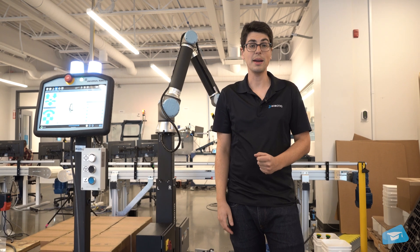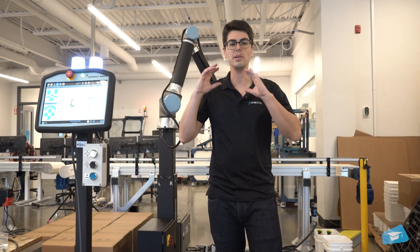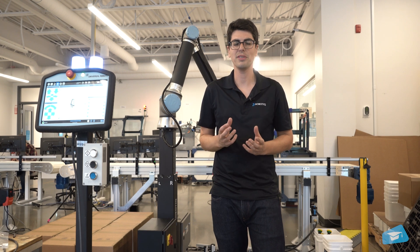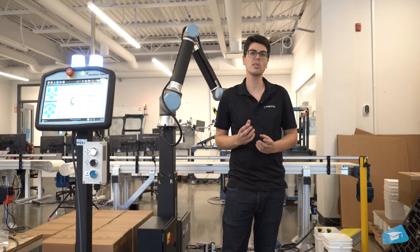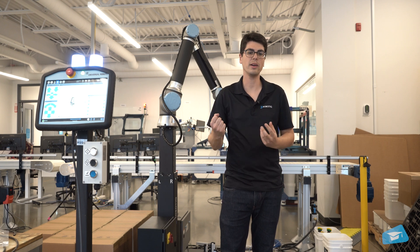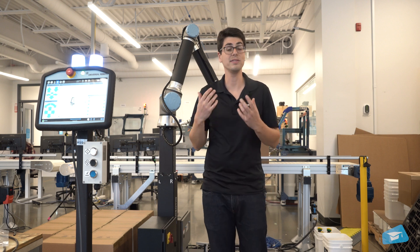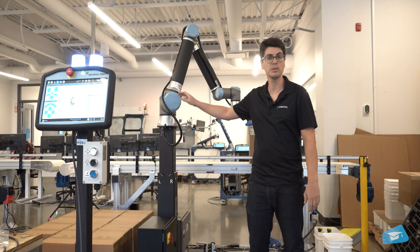Once the configurator step is completed, we can now have a look at the PE Series Palletizer itself. This is what we call an application solution — where the hardware and software work together to offer an automation solution for a specific task, in our case palletizing.